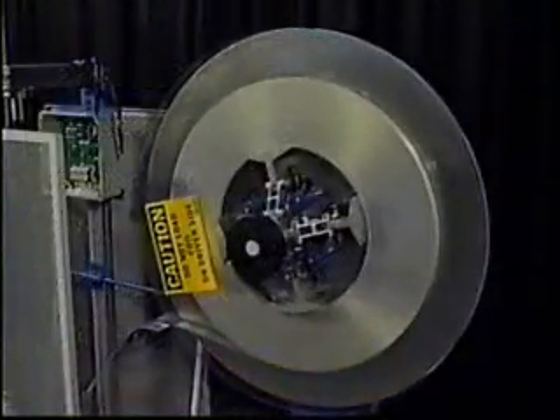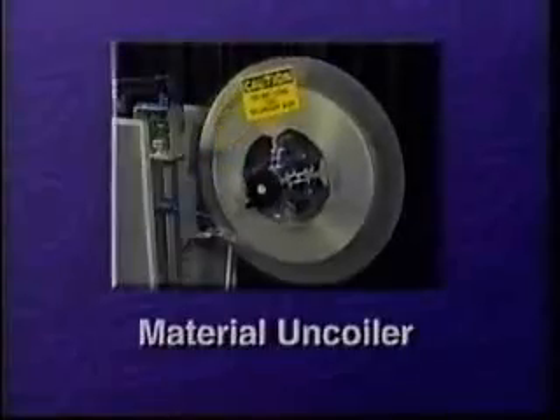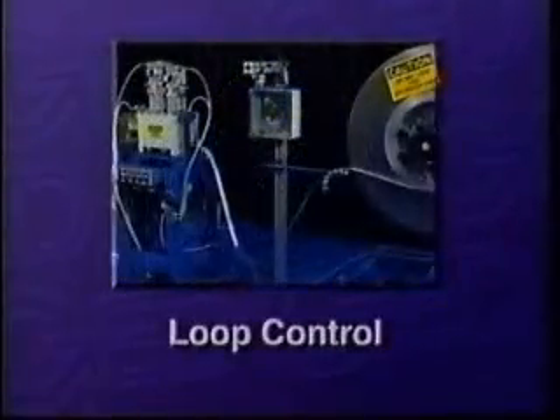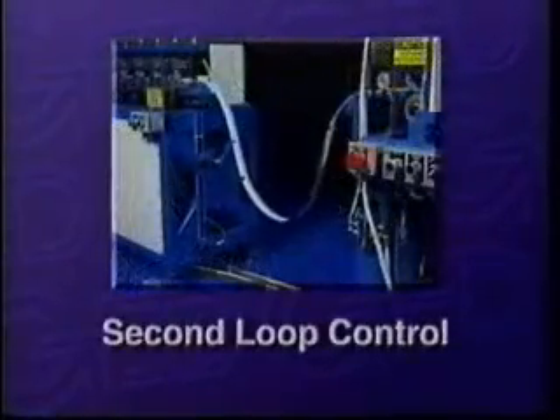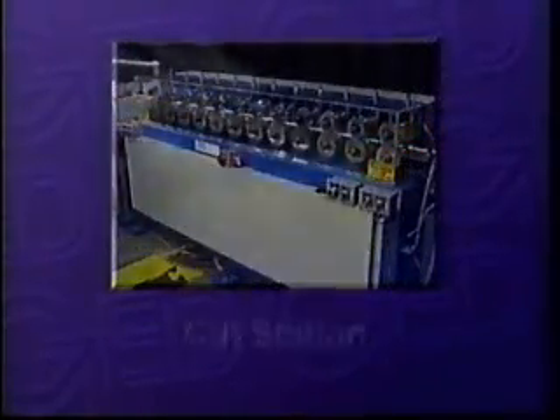The Intergrid system is composed of seven stations: a material uncoiler, an automatic censored loop control, a pre-notch press, a second automatic censored loop control, a roll former, a cut station, and a conveyor.